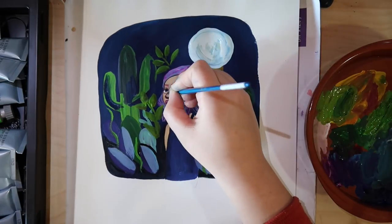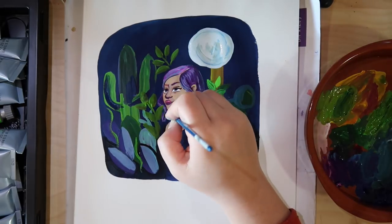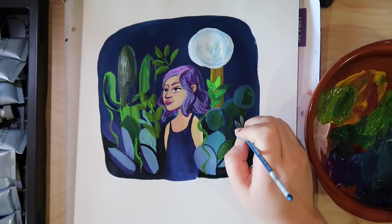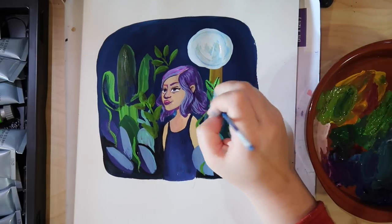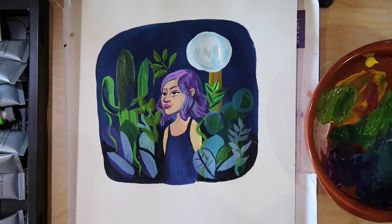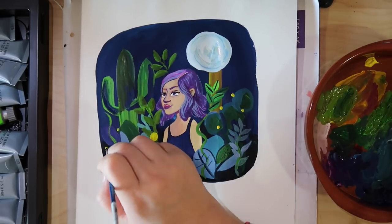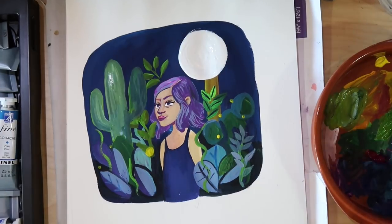I go over and do more detail around the girl's face and stuff. I think it looks like her arms are kind of being chopped off a little bit, so I wish I had painted those a little bit better. I was really struggling with the skin tone at first because I was thinning it out too much, so it was just becoming this runny mass on the paper.